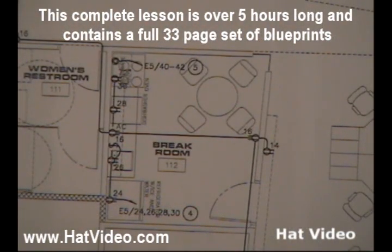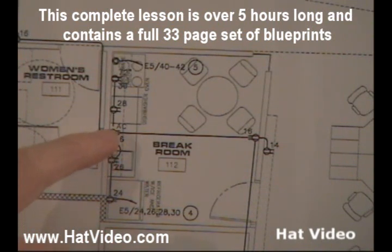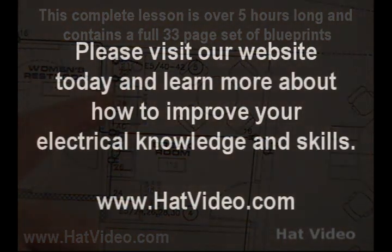We're back to sheet E4.1, back at the break room. When I asked you to pause the video to see if you could figure this out, was your answer close to what we came up with? This is going to be for the refrigerator, circuit 24. Circuit 26 will be for the disposer — garbage disposal — and the switch controls that. It's going to be the two-gang box with circuit 16, which will be a GFI plug above the sink. Circuit 28 will be the dishwasher, and circuit 30 will be for the microwave.